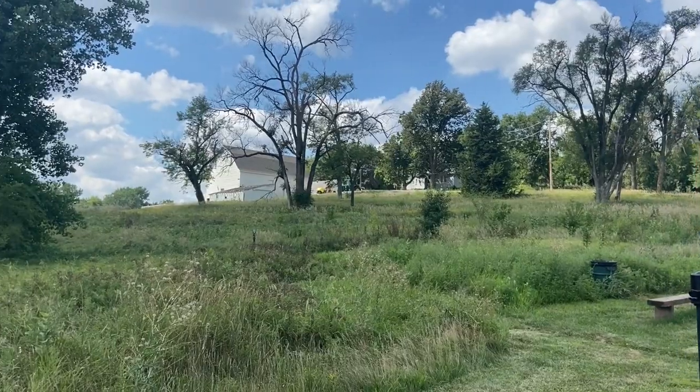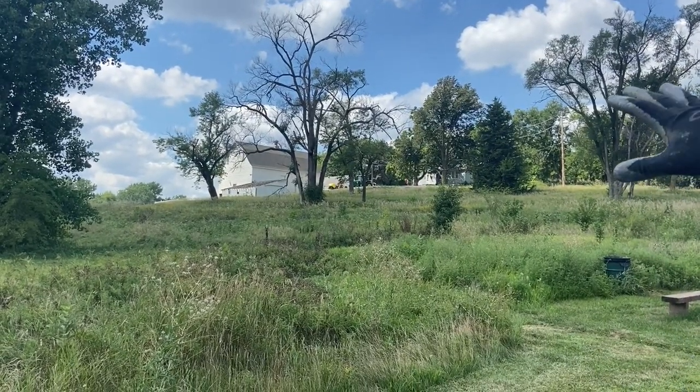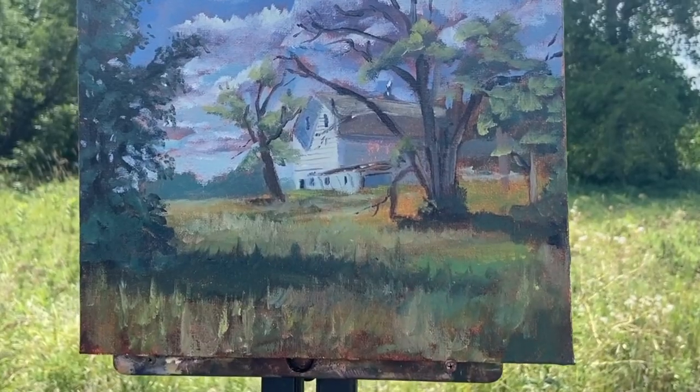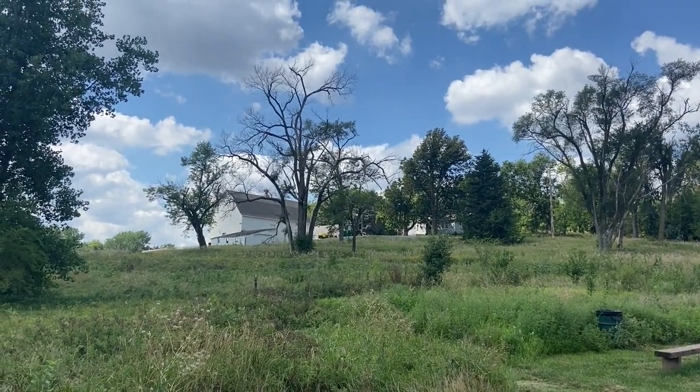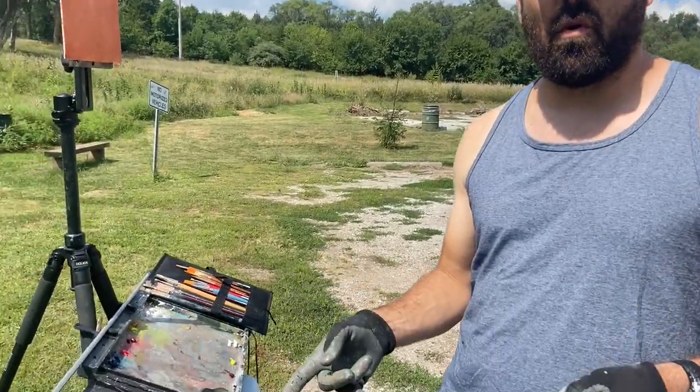We're going to do this scene here — I just stumbled upon it. Seeing this barn with the clouds and framed by the trees, I really love the look of it. Literally just driving down the road, so we'll see what happens.